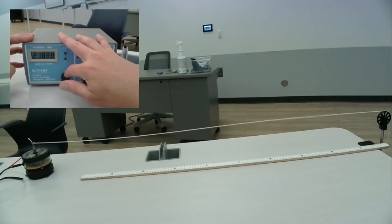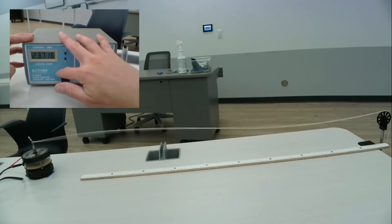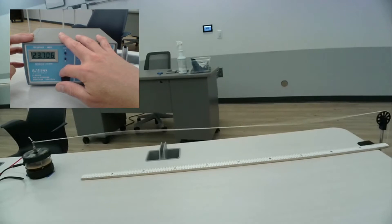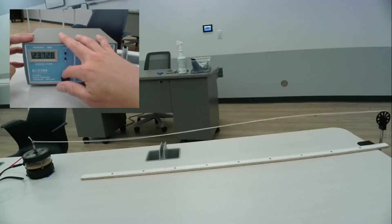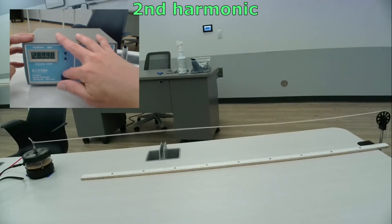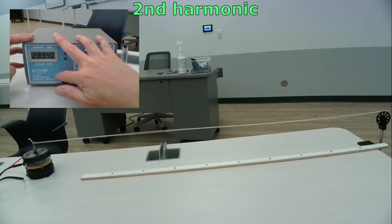Here's the second harmonic. Because this standing wave is stable, we can see the wave shape and therefore easily measure the wavelength. With the wavelength and frequency together, we can determine the wave's speed.